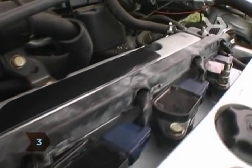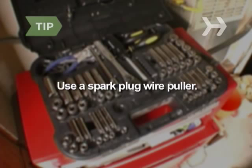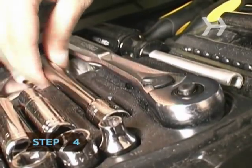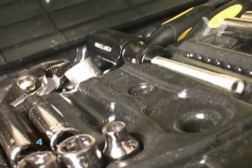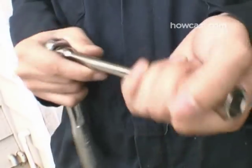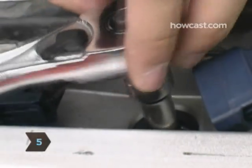Step 3: Remove one spark plug wire from the end of the row by pulling its boot — the little cap where it connects to the engine — not by yanking on the wire itself. You can also use a spark plug wire puller to easily detach the wire. Step 4: Attach the spark plug socket to the socket wrench. You may need to use a swivel joint and/or socket wrench extension to reach the spark plug.